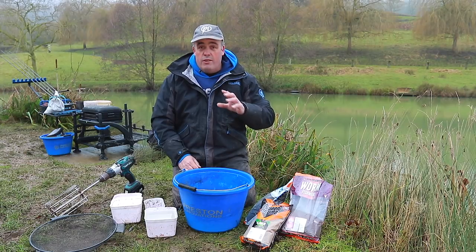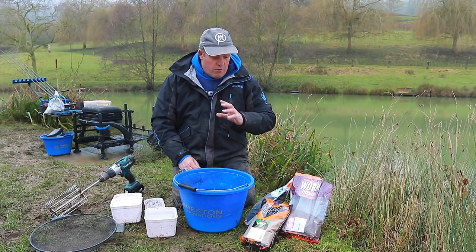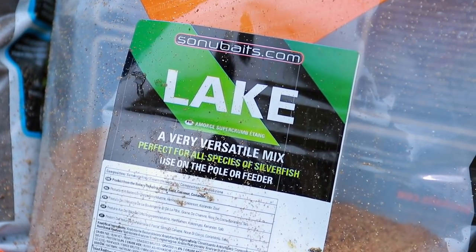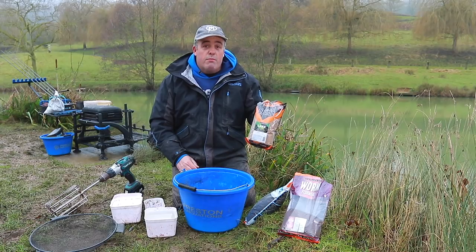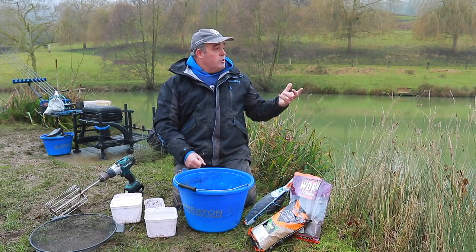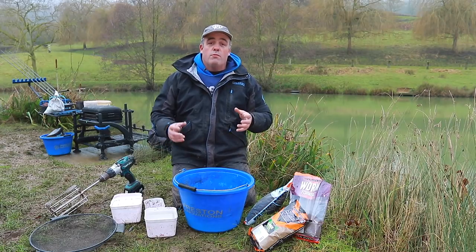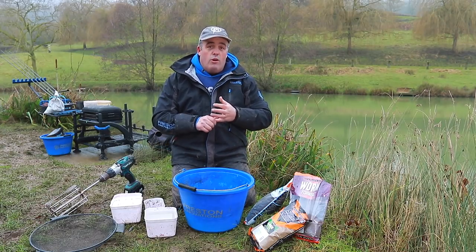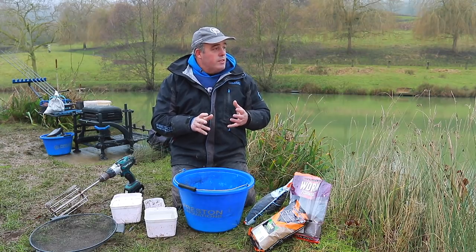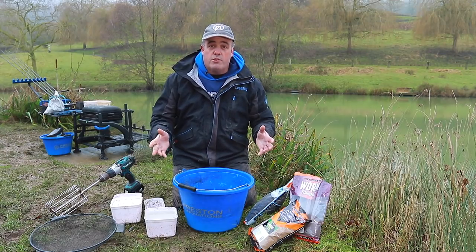The most questions I get asked is why do I put a silverfish ground bait like Super Crumb Lake in with my fish meal. I'm at Harriscom Fisheries today in Goster — this is a typical commercial where there's a lot of roach and some skimmers.